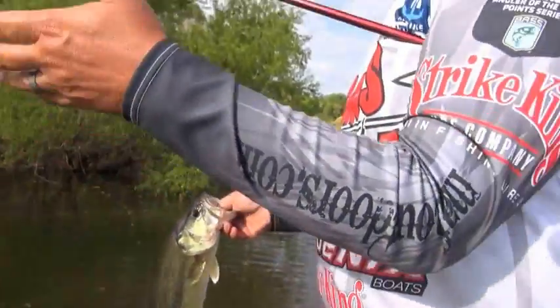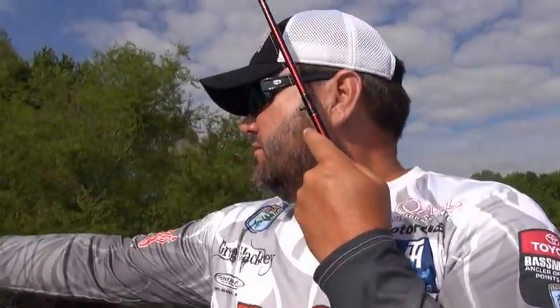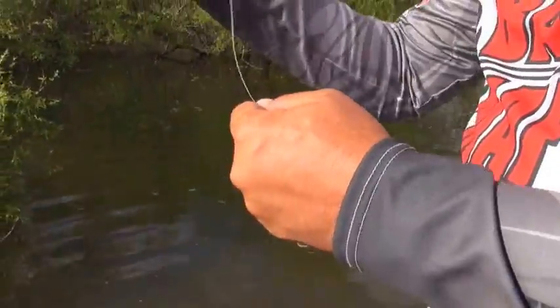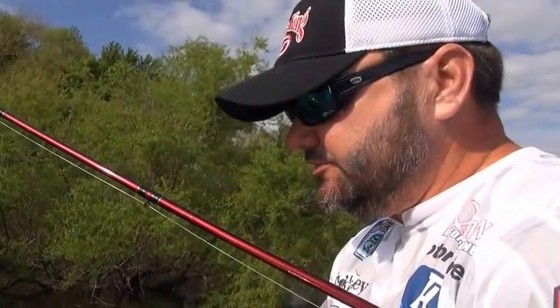But you're talking about skipping — that's the whole deal, being able to skip that bait back up under there. This is a quarter-ounce Strike King Hack Attack heavy cover swim jig, and I've got it on 65-pound braid. It skips really well on that big line. I could get by with 30 or 50-pound braid — that's what I'd normally swim a jig on — but I found that 65-pound actually skips that jig better.